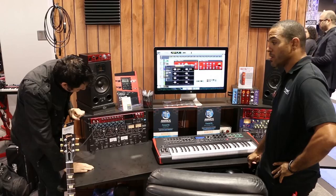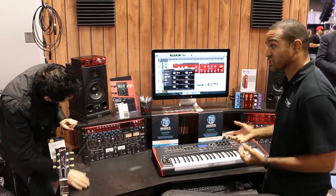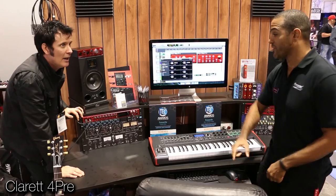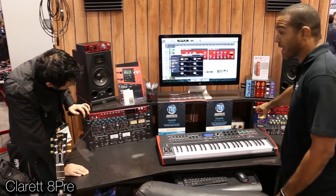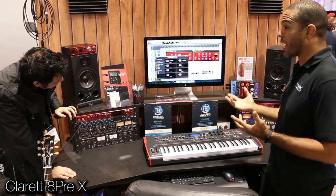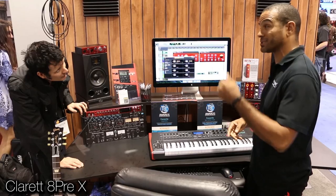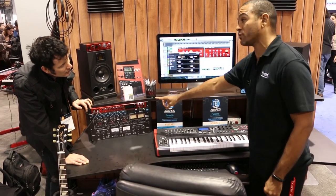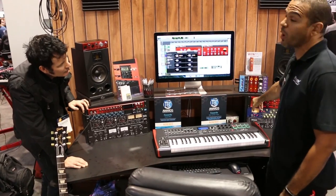We're really pleased with it. So now we've got a whole range of Claret: we've got the 2 Pre, which you guys are giving away; we've got the 4 Pre that is in the case over there; we've got the 8 Pre here and the 8 Pre X. Price-wise, they're really comparable — it's $499 for the 2 Pre, $699 for the 4 Pre, $999 for the 8 Pre, and the 8 Pre X is $1299.